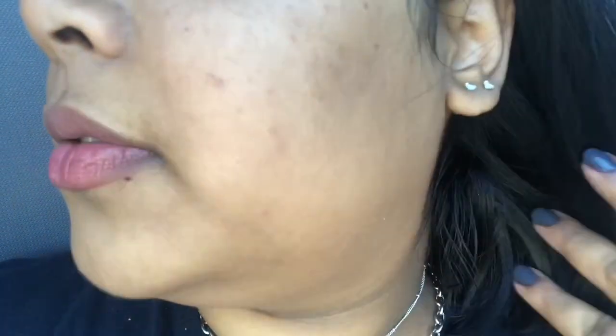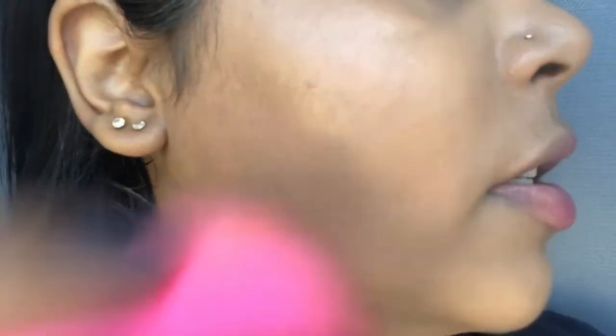I believe this foundation does oxidize, so I would recommend going a shade lighter if you want to purchase it. The coverage is not bad at all. My biggest issue is that it's not my color, but on camera it doesn't look bad at all. I'm going to come back up closer so you can see the second layer — comparing the no-foundation side to the foundation side.